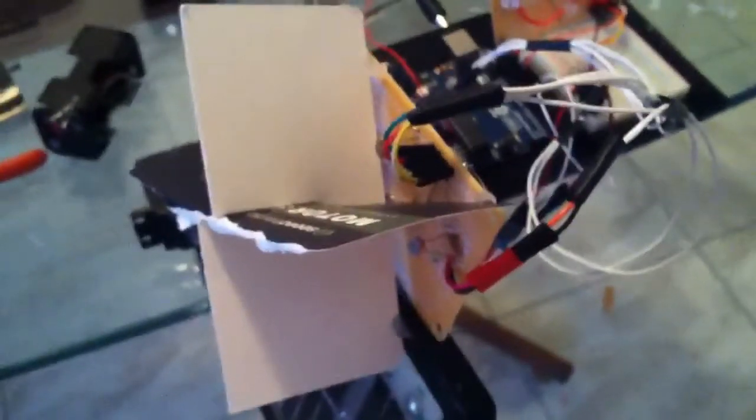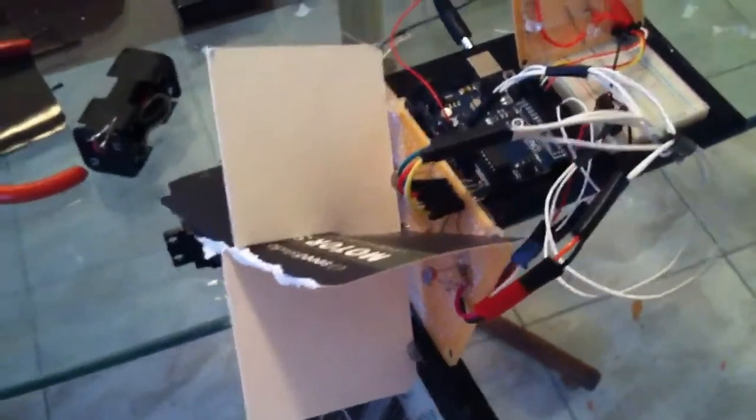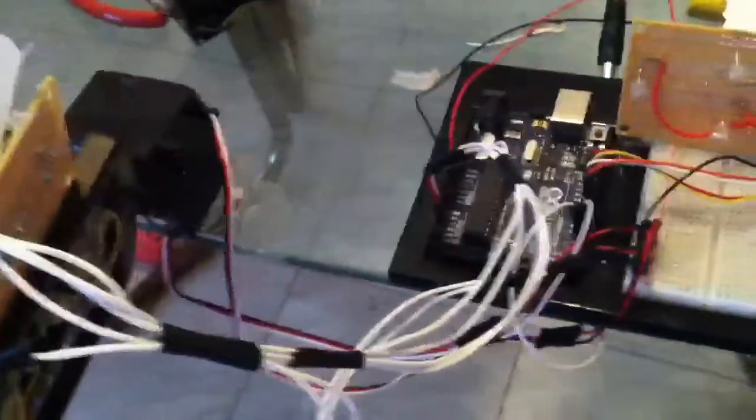Basically how this works is these are little light sensors up here and they just try to follow the light. The servos move to where the light is, and the solar panel gets the most voltage or current that you need to power all your stuff. I got a 9 volt battery just powering the Arduino right now, but you could hook the solar panel up to itself if it was a big enough solar panel.